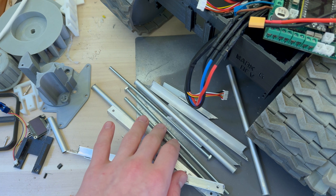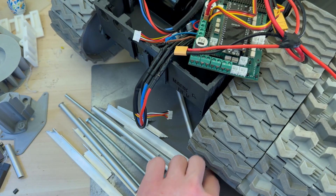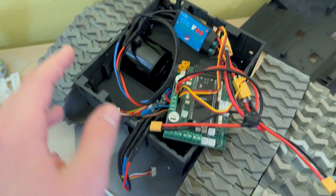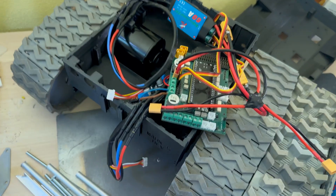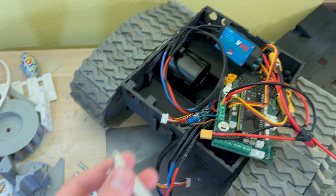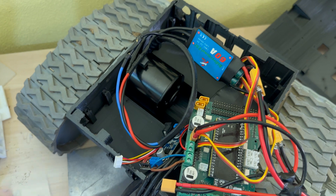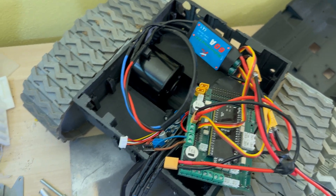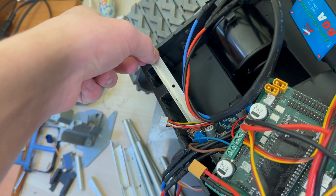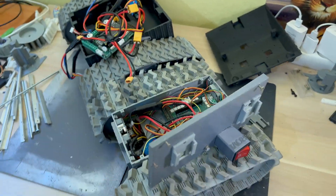It also has some stainless steel parts, but mostly aluminum so that it doesn't add any weight. It's going to increase the strength and rigidity of the body so much more than just having it from plastic. The aluminum is already cut into several pieces and right now it just needs to be assembled — basically screwed into the robot.